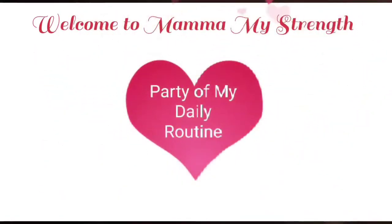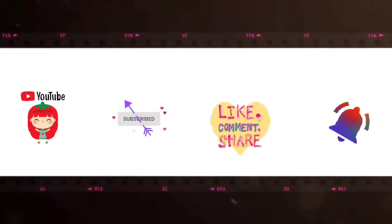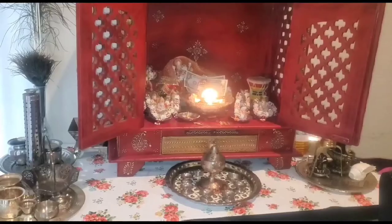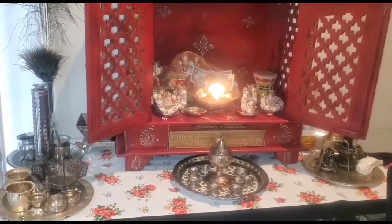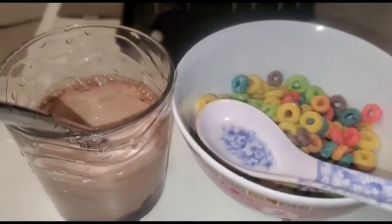Welcome to Mama My Strength, part of my daily routine. Friends, if you like this video, please subscribe, like, share, comment, and hit the bell icon. Good morning friends, how are you doing? Hope you all are fine. I've started my day with my puja here.